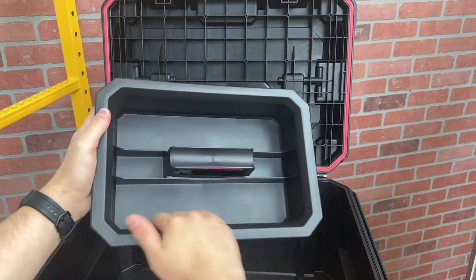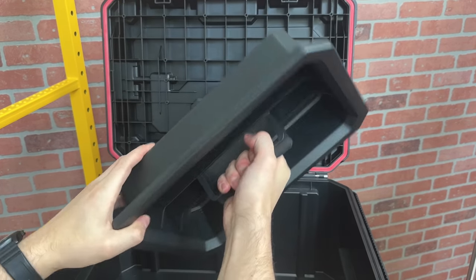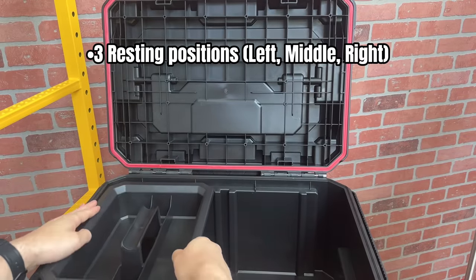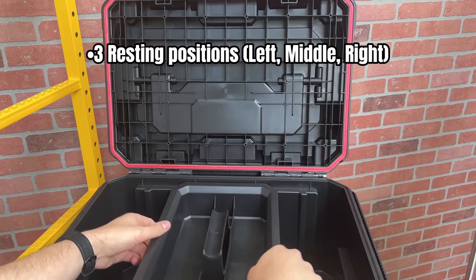It's a lot like the Klein Modbox one, with two long compartments and two small ones. It feels very sturdy, and it can be placed in one of three positions in this box: on the left side, in the middle, or on the right side.